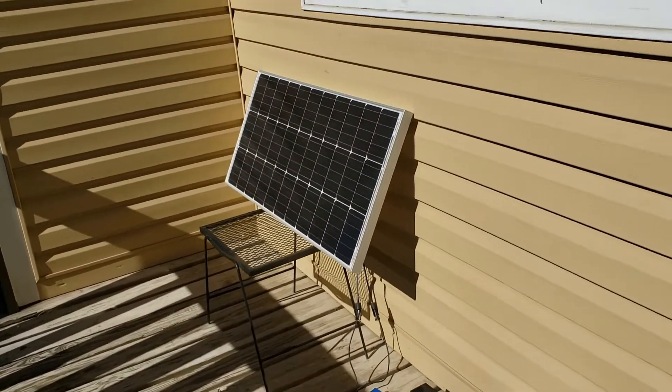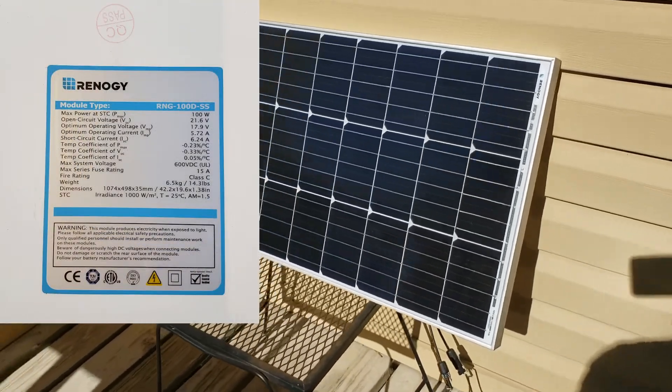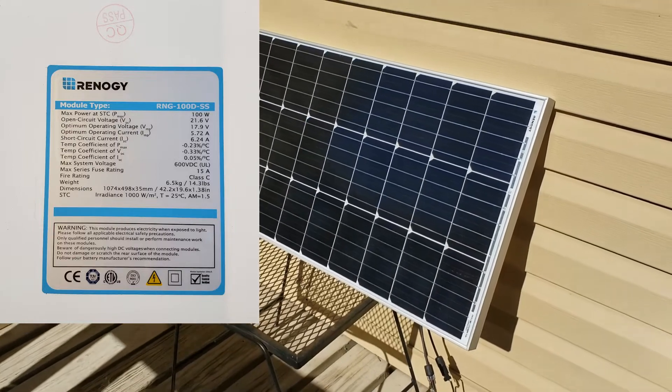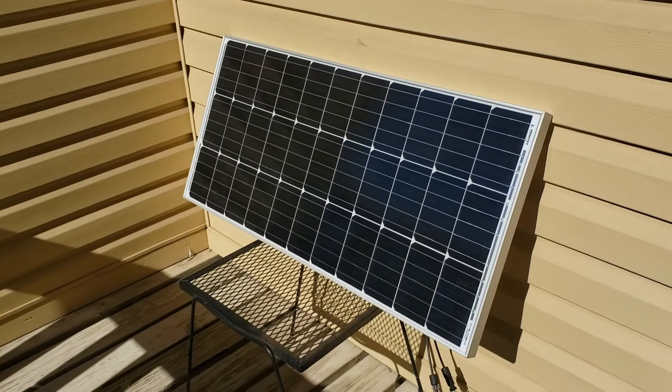My solar system can't be that big. What I have here is a 100-watt solar panel from Renogy. It's monocrystalline. I think this is about 2 or 3 years old, so it's a pretty efficient solar panel — 100 watts, 12 volts.